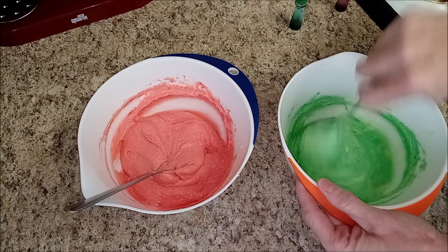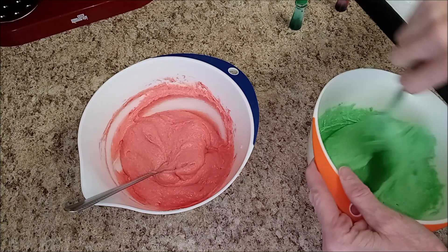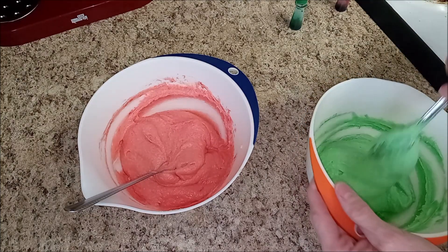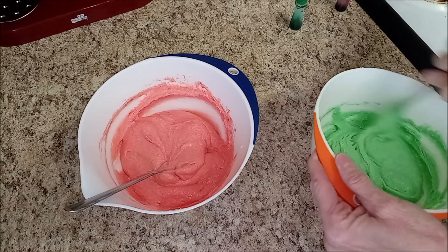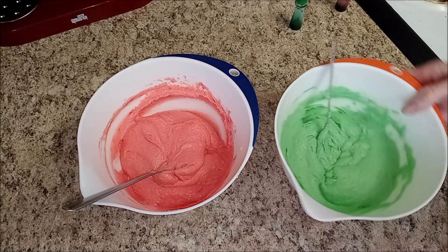My oven's getting heated — you gotta preheat your oven to 350. I really like 350, maybe because I weighed that for so long. Half of you didn't know I used to weigh over 300 pounds — I was actually 401 pounds at my heaviest. All right, I think it looks great.